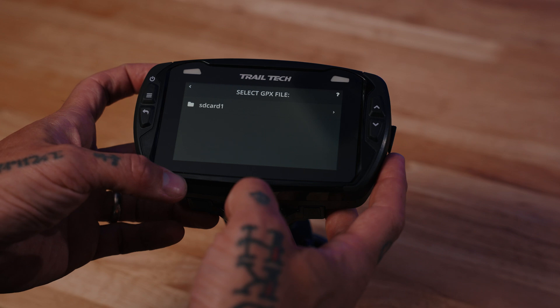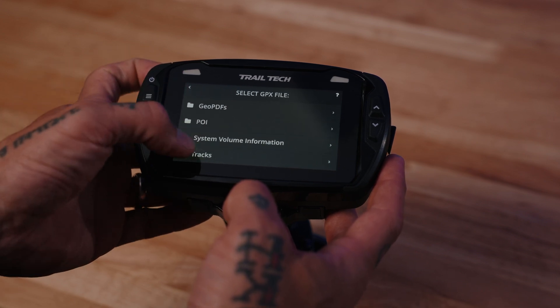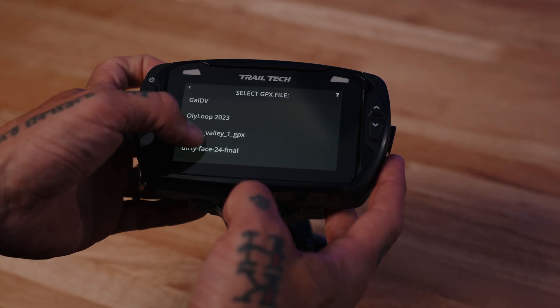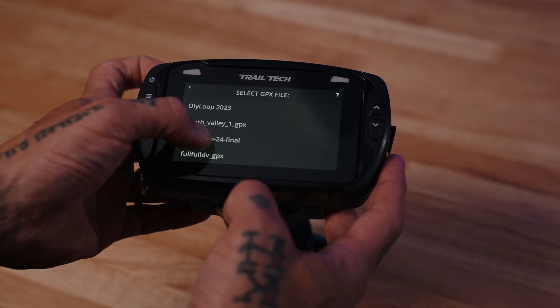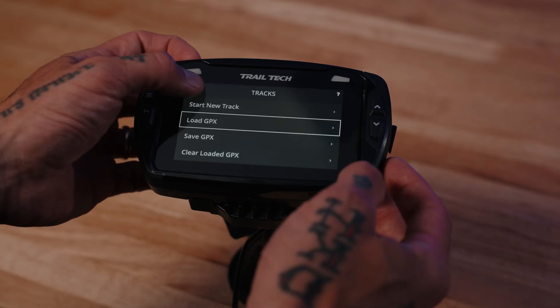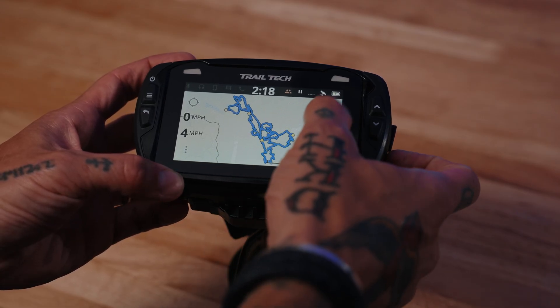Here it's going to show the contents of your micro SD card. On my particular card I have them all saved in a folder called Tracks. I'm going to go down and load the tracks that we want to look at. Once they're loaded, they're going to appear on your map screen.